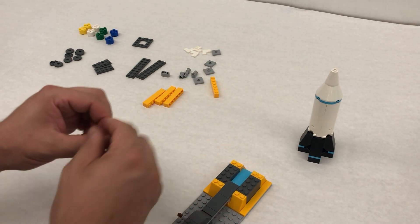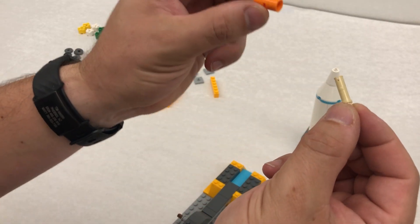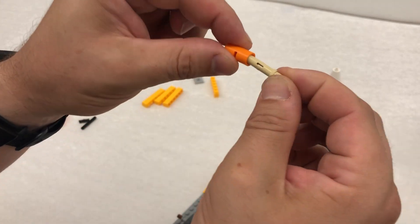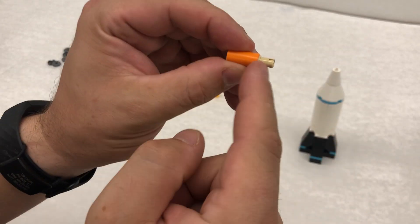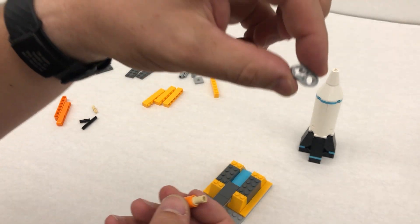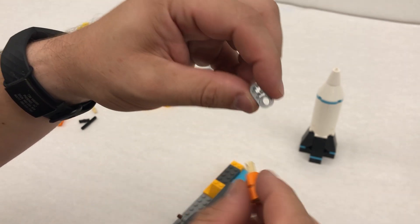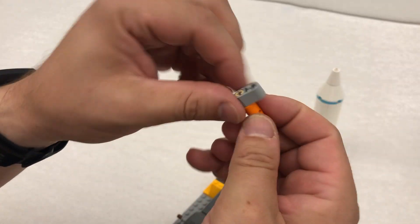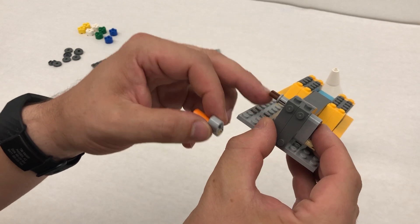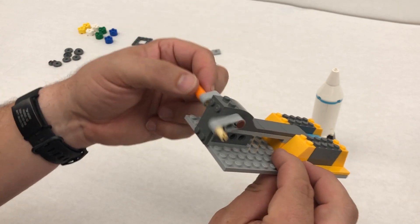Then we're going to take this longer tan piece and the orange piece — do you see where the stop is on here? We're going to push into the stop so the longer end goes into the orange, and we only have this tiny end sticking out. Then we take this piece that has a pinhole and an axle hole — the little cross — and stick it into the pinhole. That axle cross end is going to go into the brown axle right here. And you'll see if we turn it — look at that, it's turning.